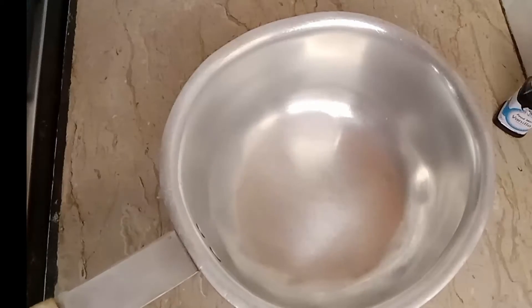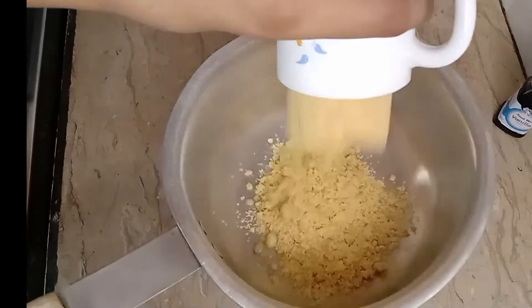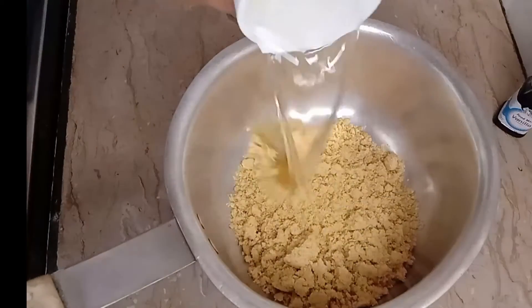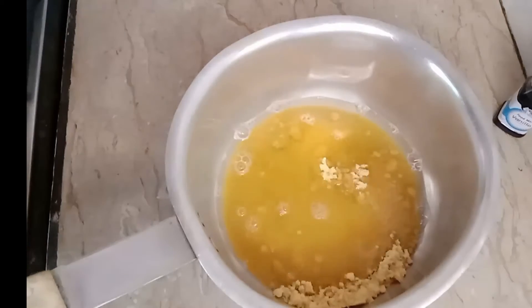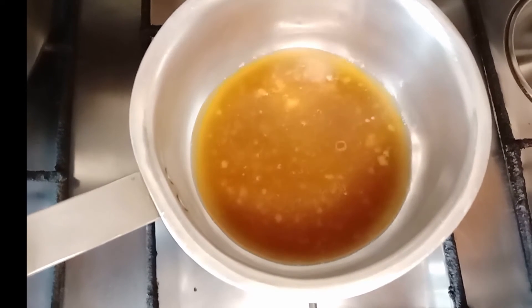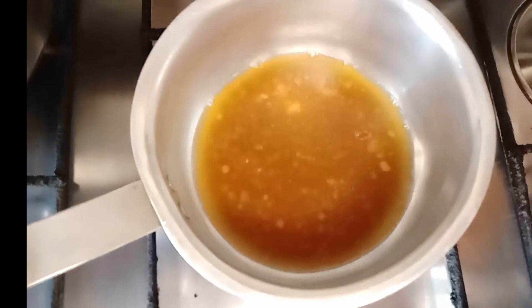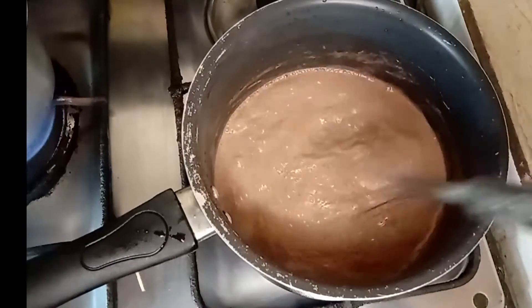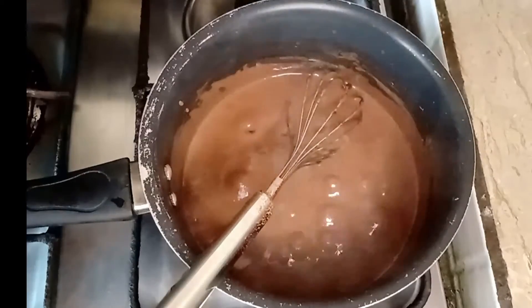For the second step, I will use another pan and add 1 cup of water. I will boil it to dissolve any particles that are not good. Boil it and melt it, then mix them together.